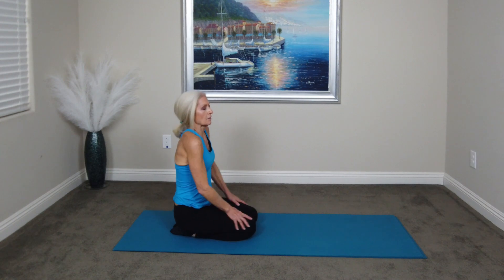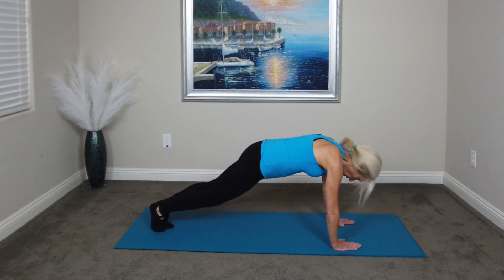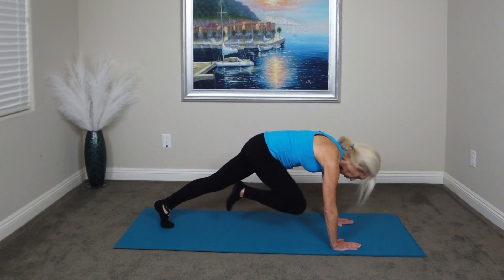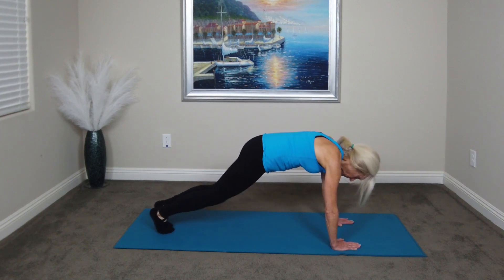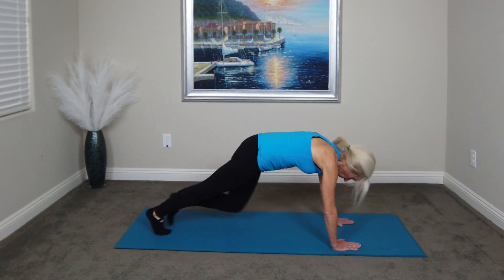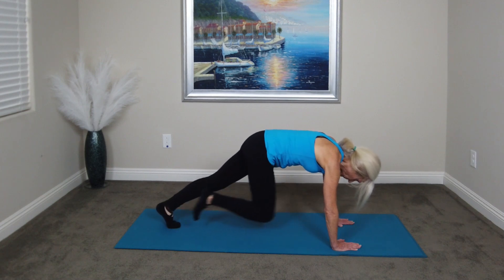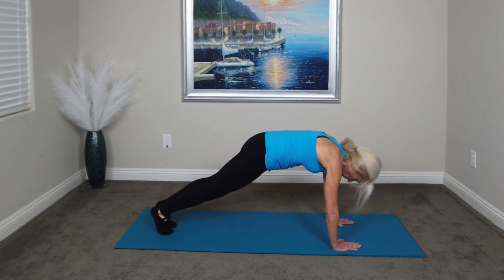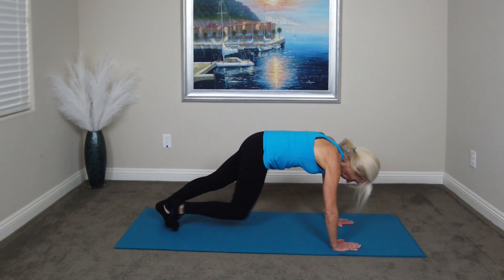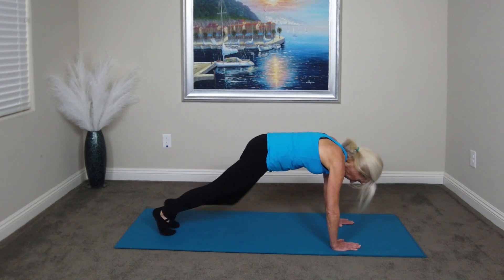Again, you start to feel everything burning. So next, we are going to go back into the bridge position and then pull our leg into our body. I'll demonstrate one and then we're going to do ten. So we go up in the bridge position — shoulders are above our hands — and we go one, two, ready? Start. And there's going to be ten. Rest.